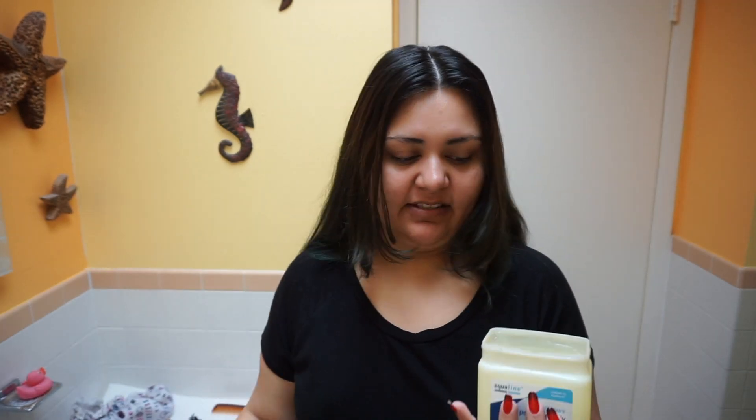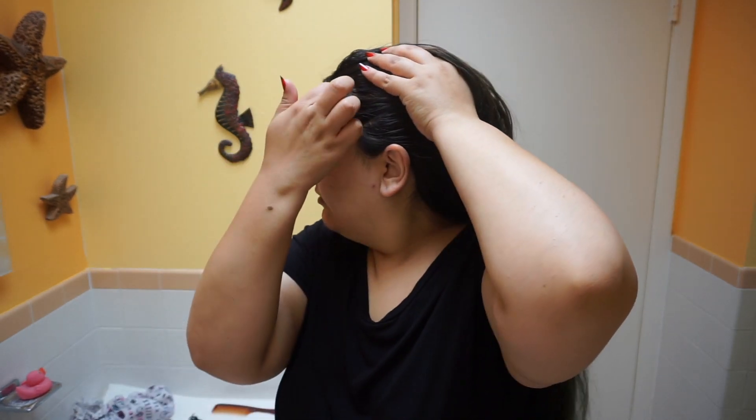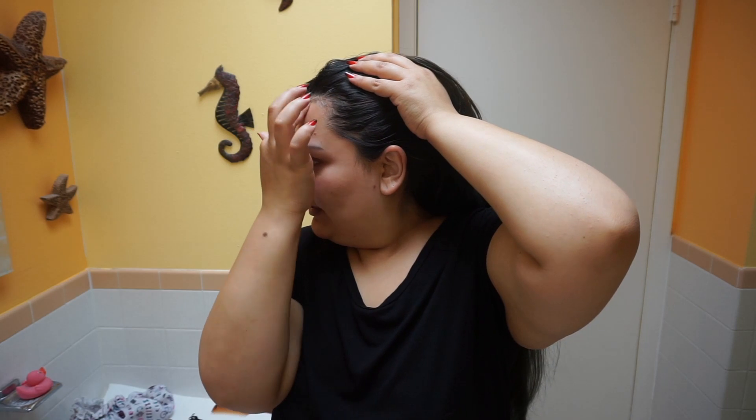Alright guys, we are now in the bathroom with the lighting looking terrible. I'm going to take some Vaseline and apply that to my hairline, because it says I should do something like that — so following instructions.